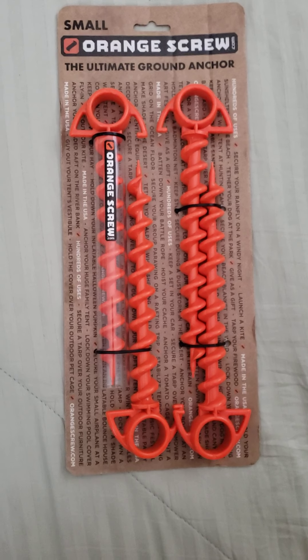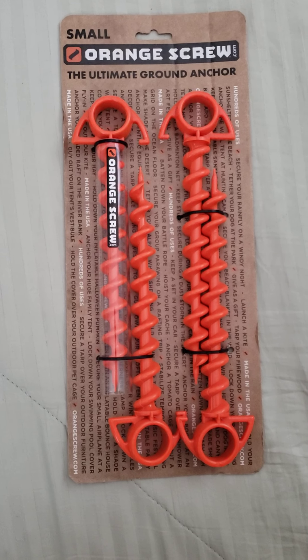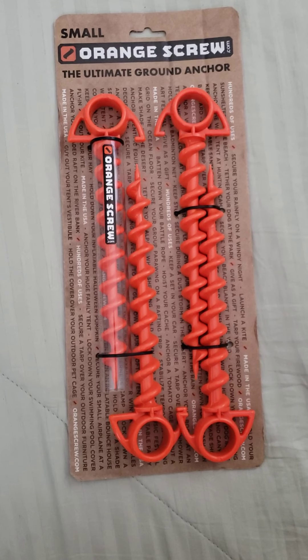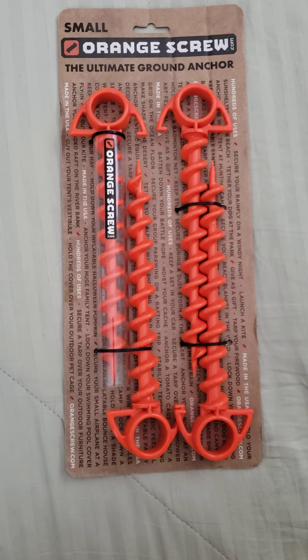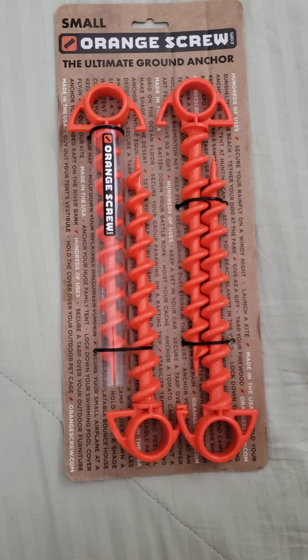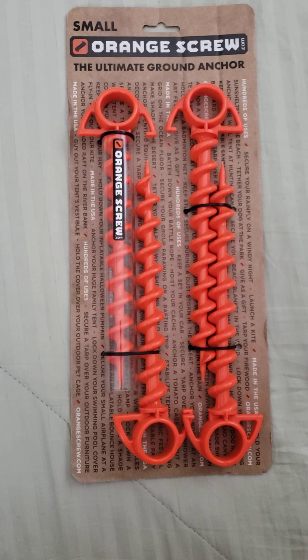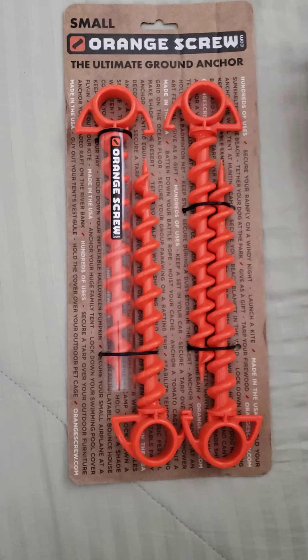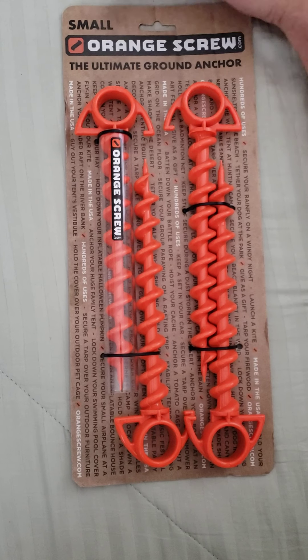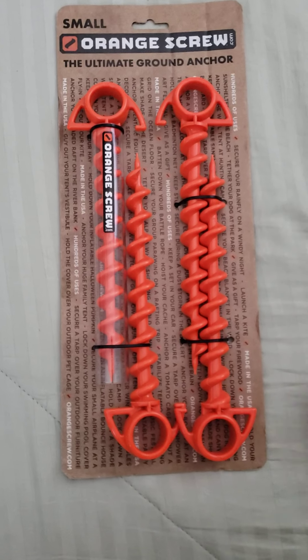Hey YouTube, Green Solar Guy here. I wanted to show you guys another cool gadget that I found. I had actually seen this before — I think it was in Popular Science or maybe a camping magazine. I picked this up at Ace Hardware. I don't remember how much it is, but I'll find it online and put a link below. It's called the Orange Screw — this is the small version, and they obviously have a bigger version too.